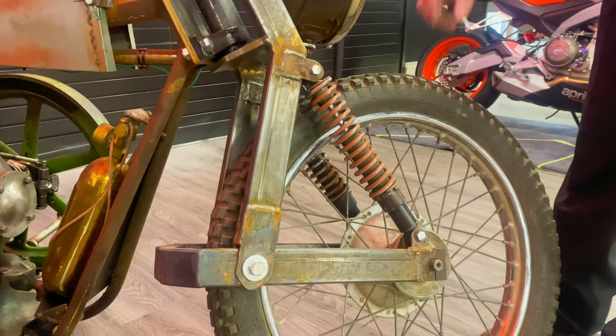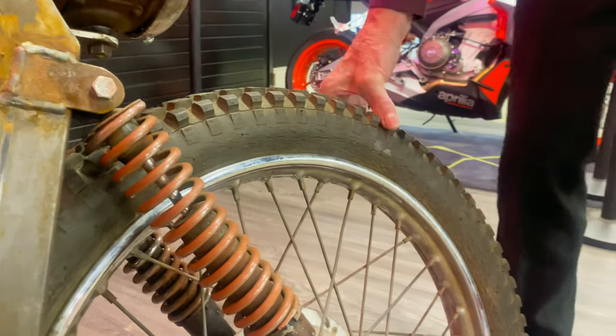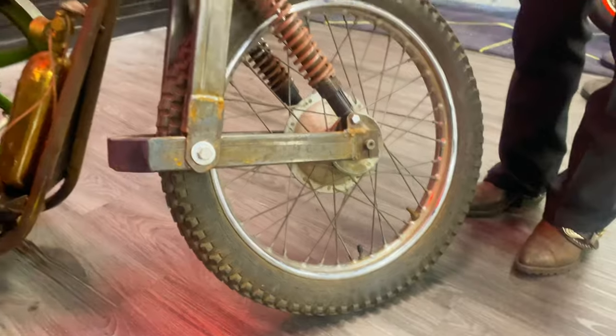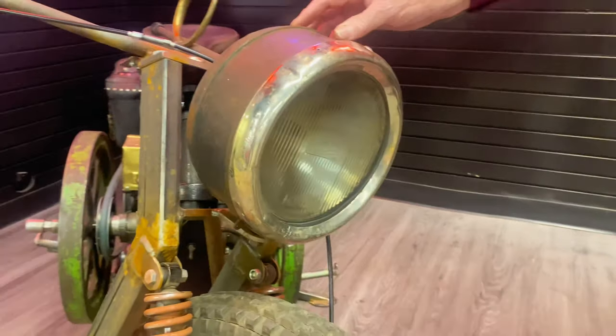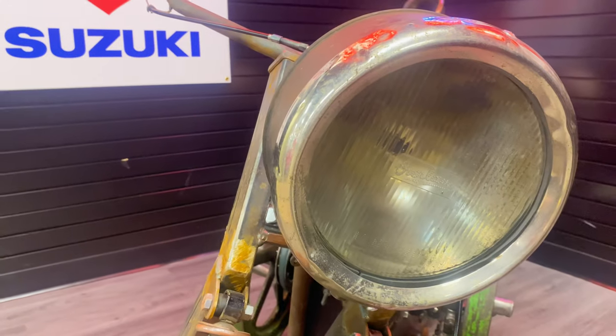The wheels — both wheels — I got from another guy in the club, John Holland. If you look at them closely, they're all cracked all over, but I blew them up and they held air, so I didn't do anything else. The headlight is off a car — an Everland car. I've never heard of the car, but that's the headlight off of one of them.